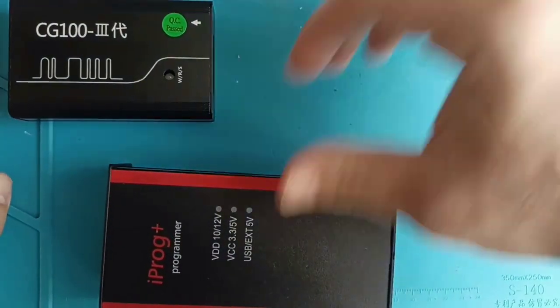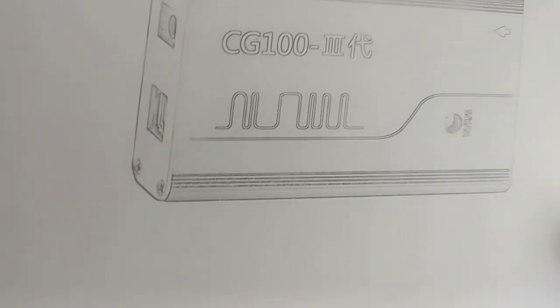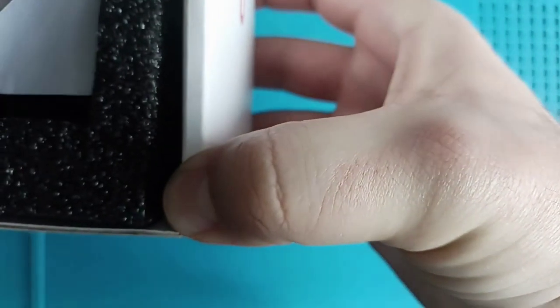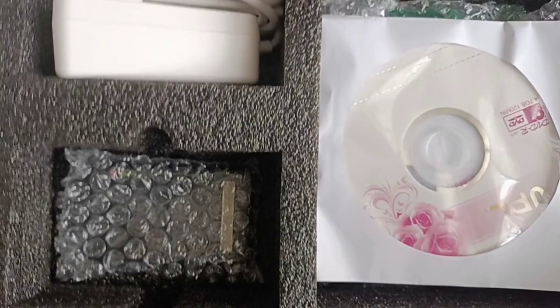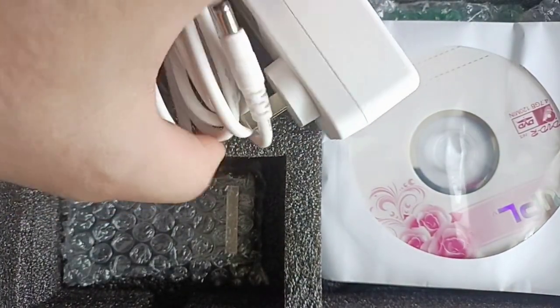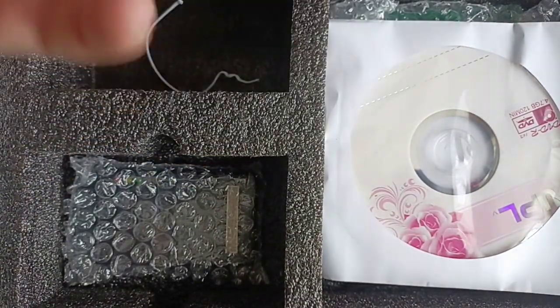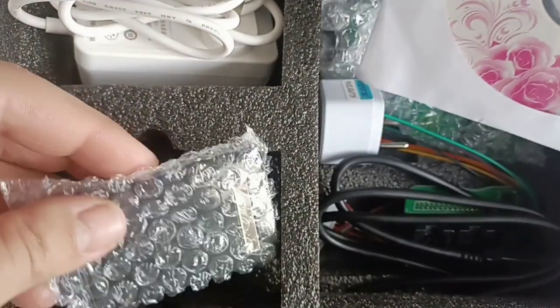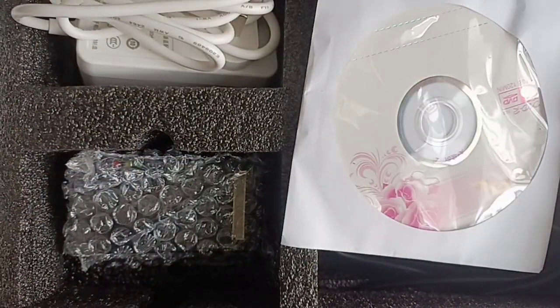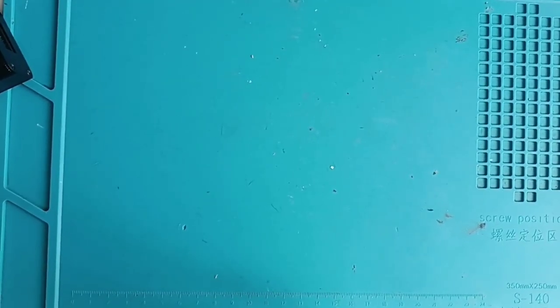Now I'll clean up and show you how this programmer comes packaged. It was sent in a box like this. You have a CD, a power adapter — it's good quality but not for Europe — and it comes with all the adapters necessary to use for airbag repairs and comfort module repairs.